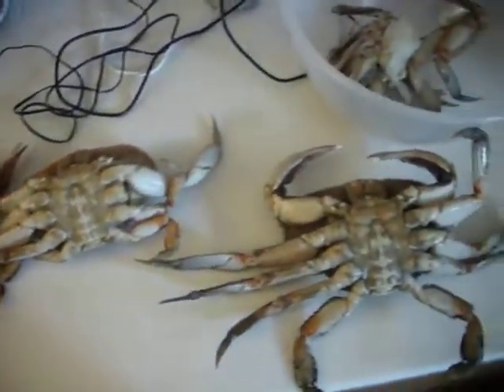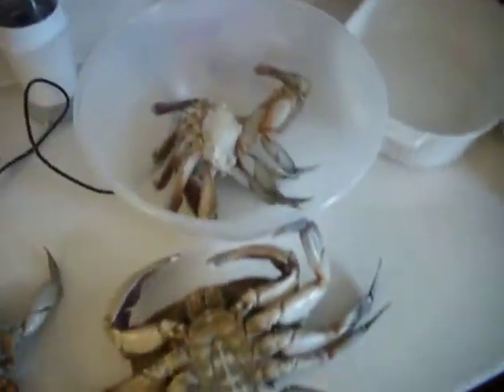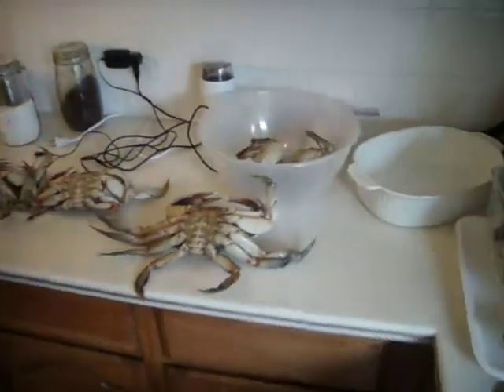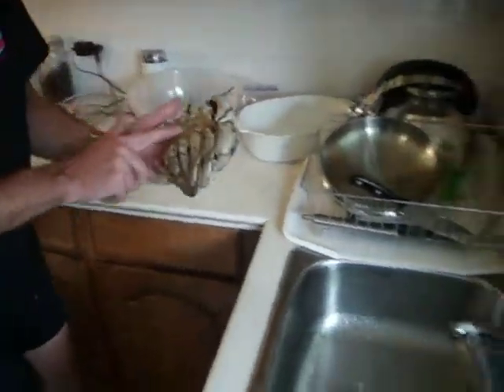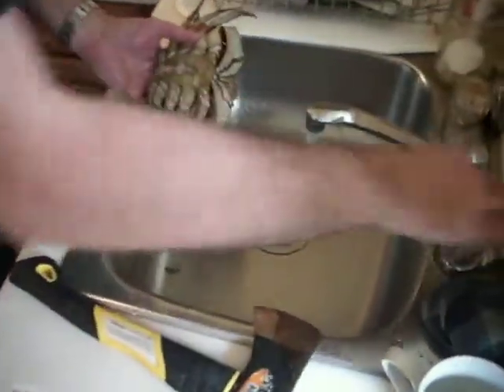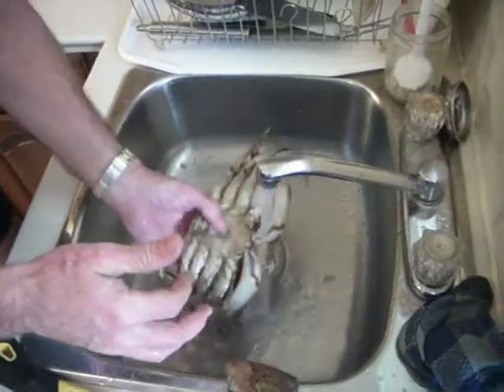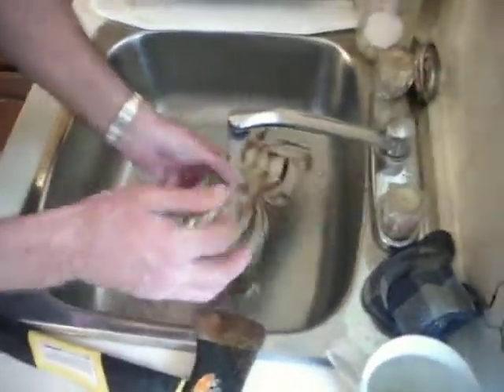All right. Looks like he's ready. He's ready — he's going. Oh yeah baby, you know I'm pretty. I'm pretty. I'm your pretty crab.